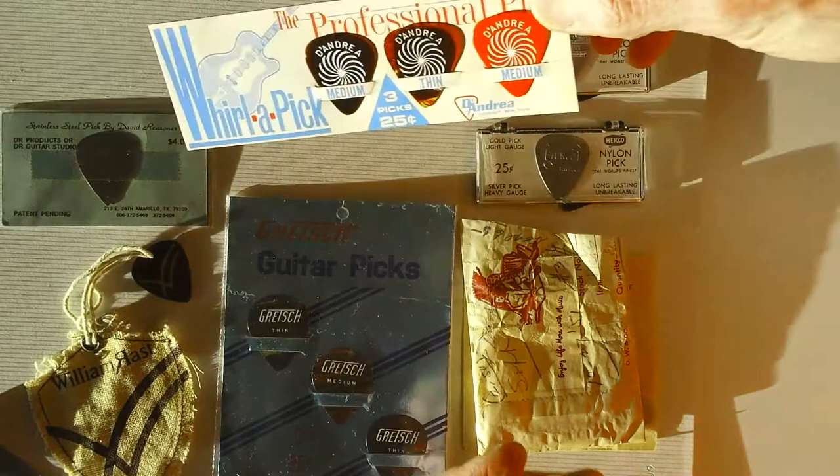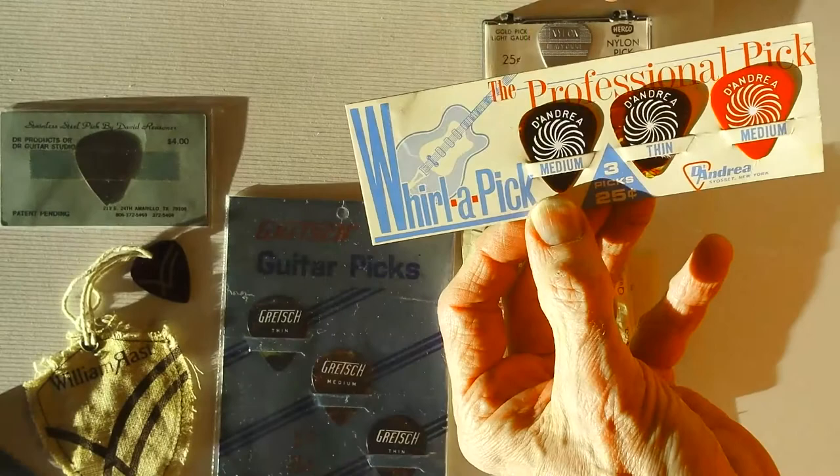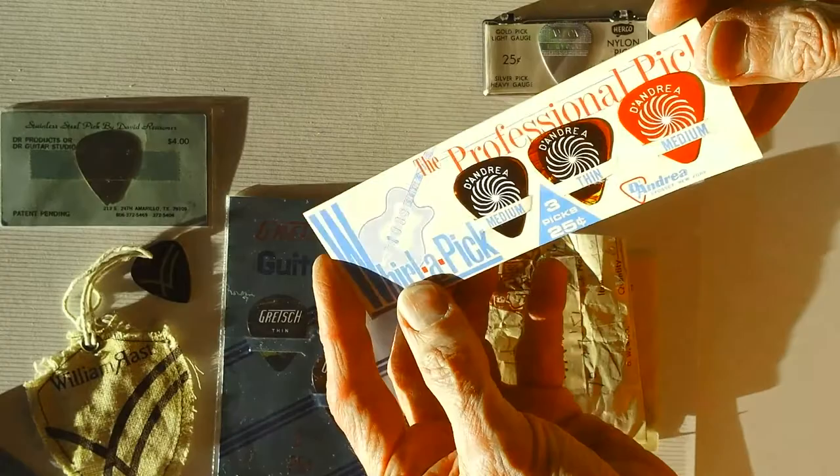It took me ages to get the professional pick — 'The World of Pick,' as it was called — right here. And this is about 1970.